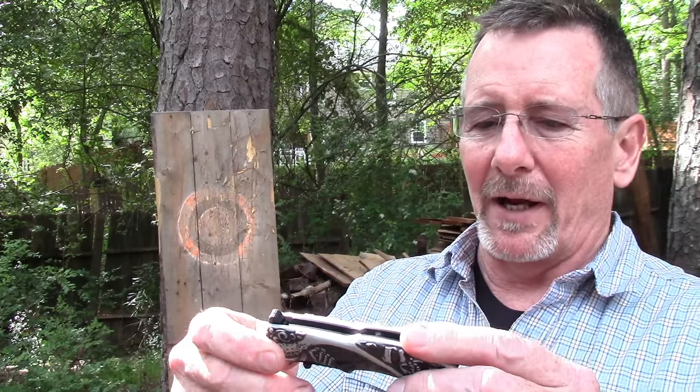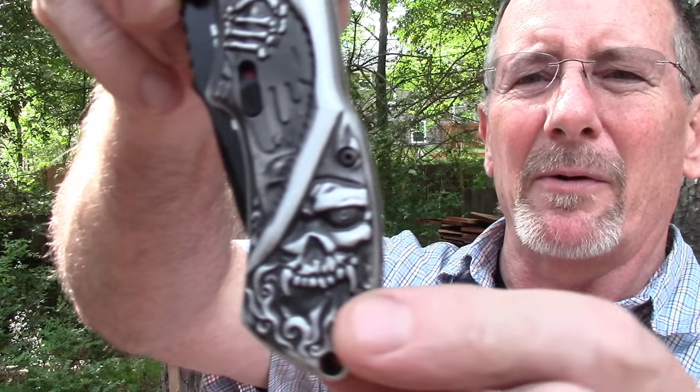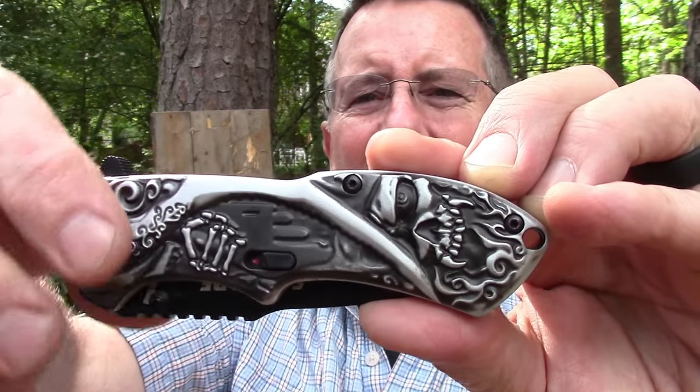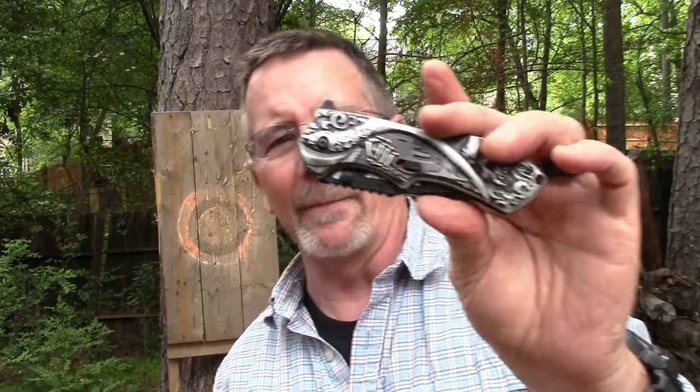Today we're going to take a look at the Grim Reaper model. It's got kind of a little Grim Reaper on it — a really gnarly looking skull thing with fangs, and just kind of a sculpted aluminum handle with bones and all sorts of gnarly looking stuff on it.